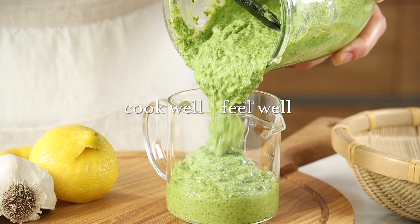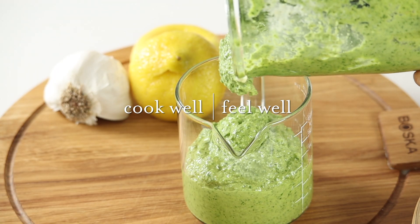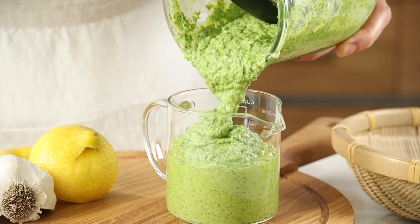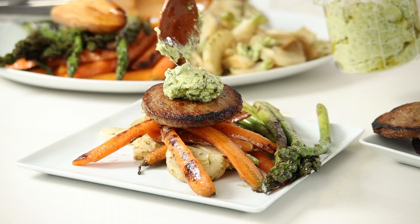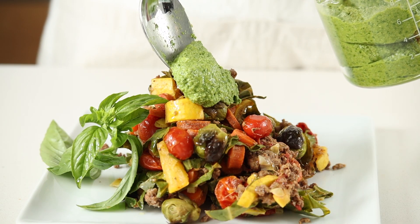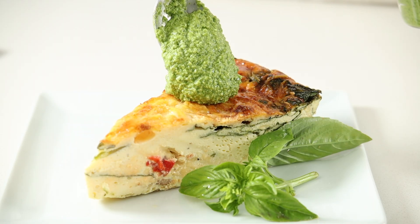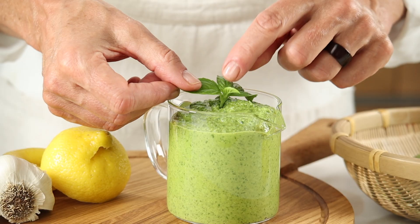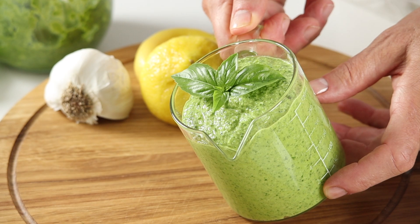This homemade, world-class pesto you can make in just five minutes. It's famous for its bright green brilliance of basil, and it elevates any dish. It's sure to impress, and it's part of a heart-healthy Mediterranean diet. Join me in the next three minutes, and I'll show you how easy this sauce is.